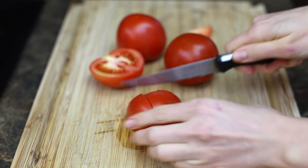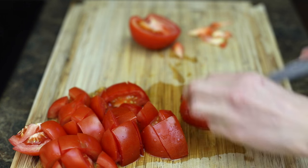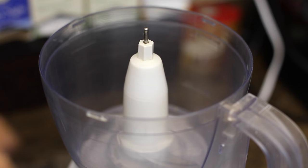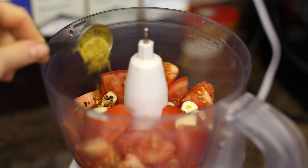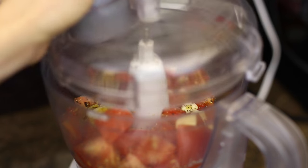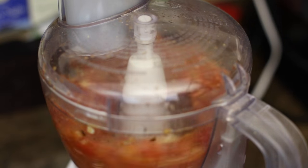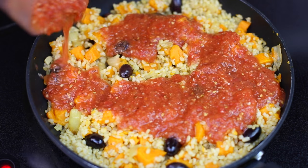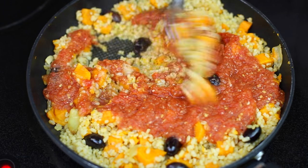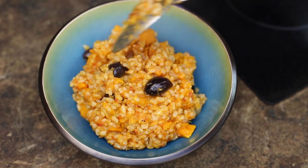While everything is heating, I make the spicy tomato sauce. I roughly slice the tomatoes — if you have pre-made tomato sauce you can use that, but I'm making my own quick version. I place the tomatoes in the food processor, then add garlic, a little bit of chili flakes, cumin, salt and pepper, and blend everything until well combined. Ta-da — your tomato sauce is done! I just add it to the rice and let everything cook for a couple more minutes so the sauce can warm up. My spicy tomato rice is ready.